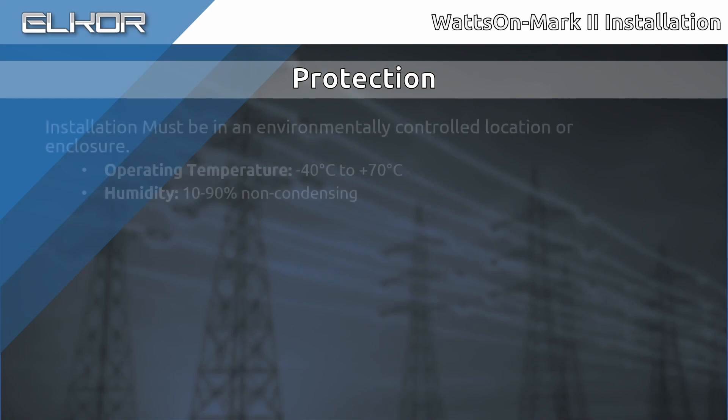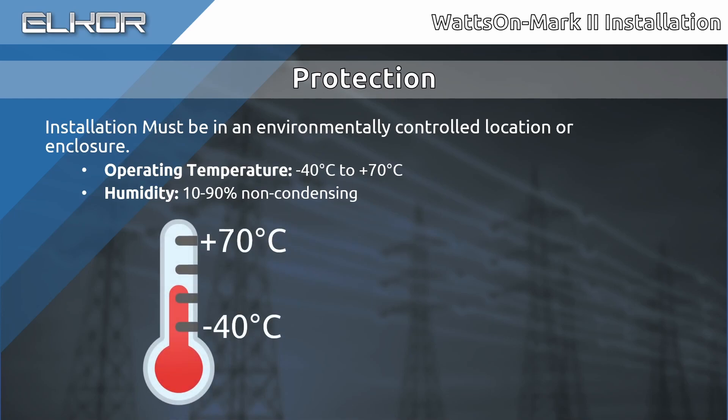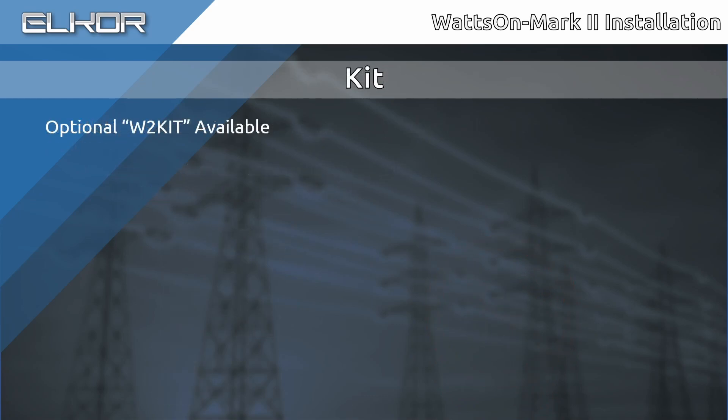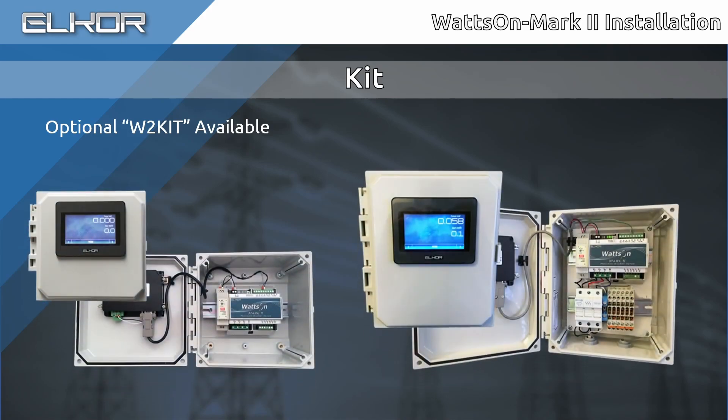The Wattson Mark II meter is designed to be mounted within an enclosure. It is specified for an operating temperature between minus 40 to plus 70 degrees Celsius in a non-condensing environment. Optionally, the meter may be ordered in a kit format, pre-mounted in a NEMA enclosure with various options and configurations. Contact Elcor for more details.